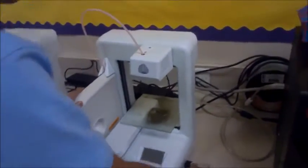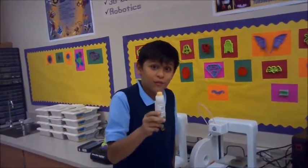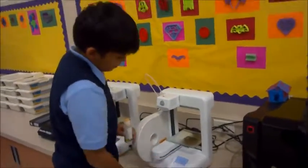copy it onto the USB, then we put it inside. Before you even think about touching print, always make sure you put on the glue. Or else there's no point in printing it — it's just going to go flying. So we apply the glue, then we click print.